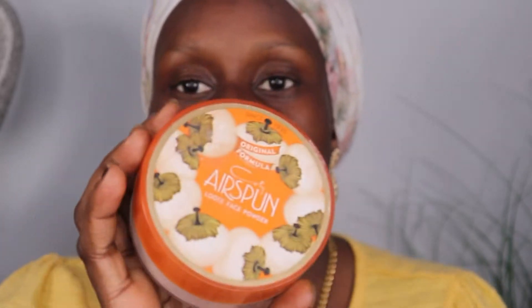All these products that I'm showing you guys are the products that I use every day. And last but not least, this is the Air Spun translucent powder. I love this — it smells so good. I use this powder right here, and if you have really bad oily skin, trust me, you will want to have this product.